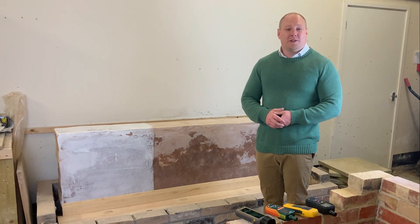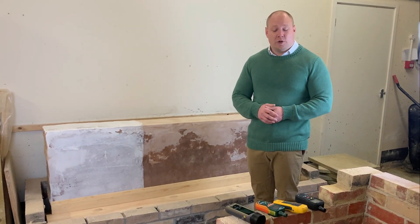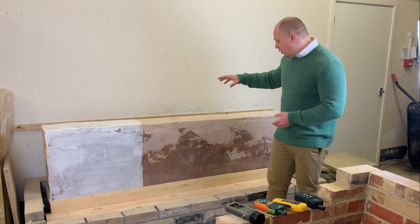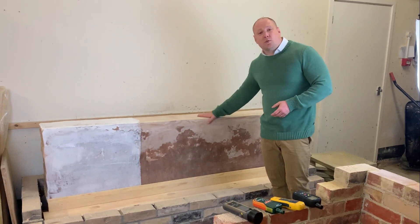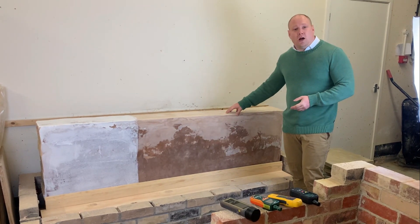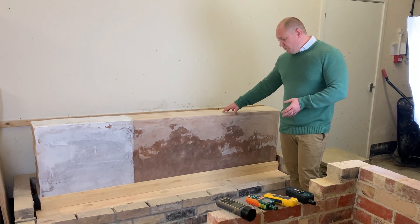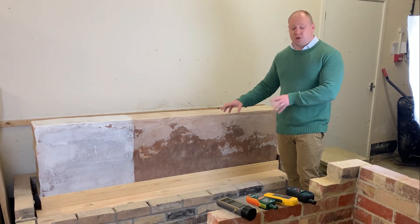Hi, I'm James Berry, one of the technical managers at the PCA. You join me today at the PCA Practical Training Facility, where we're going to be looking at our test wall. We've built a fairly basic solid wall — nine inch with a six and one lime mix mortar — built in a bunded area with a damp substrate.